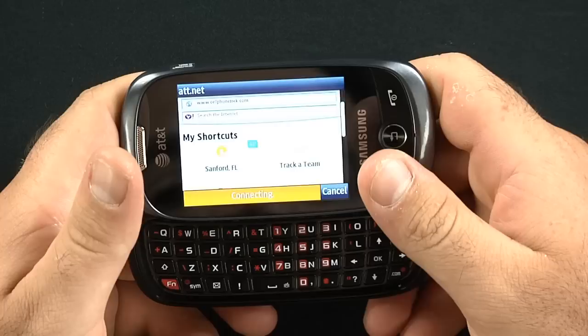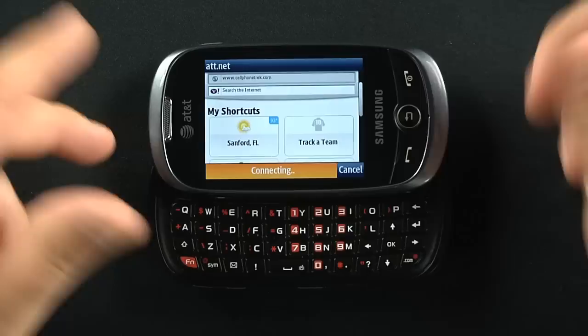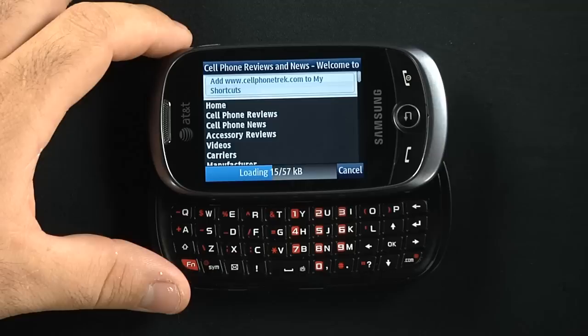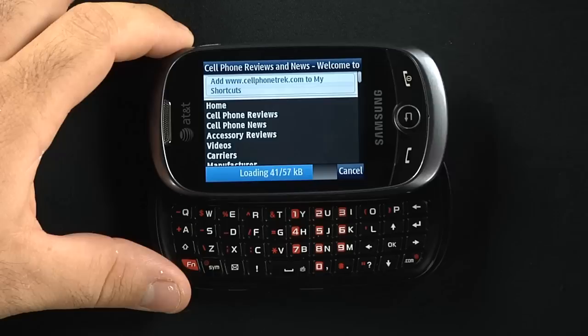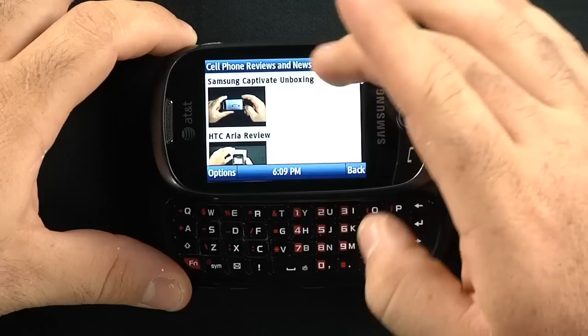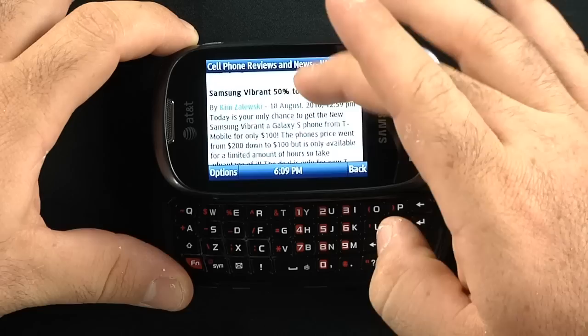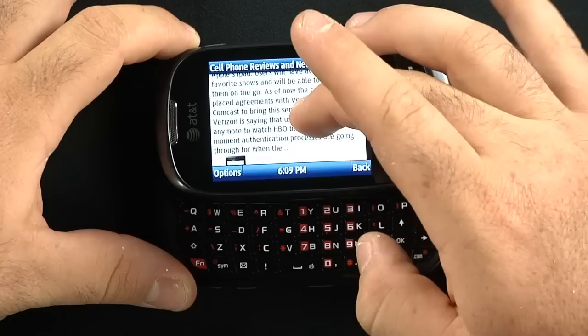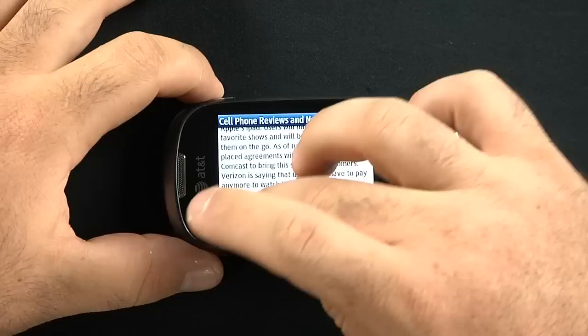I reset the phone before we started this, so this is the initial loading for the website. Once you get a couple of favorites in here — ESPN.com or other websites — it gets a little quicker. The resolution's a bit off in mobile view, but it does have the capability for full HTML browsing. Just go into your settings and find something that fits you better.